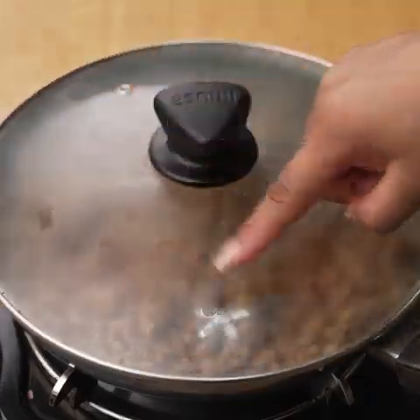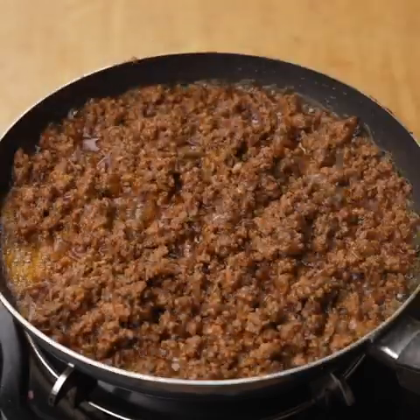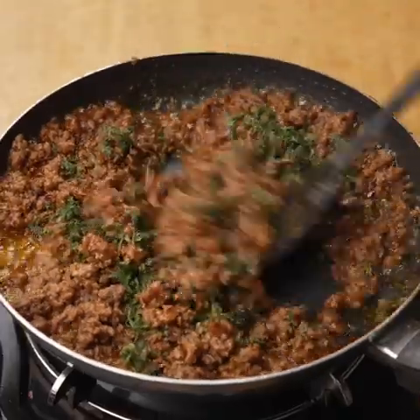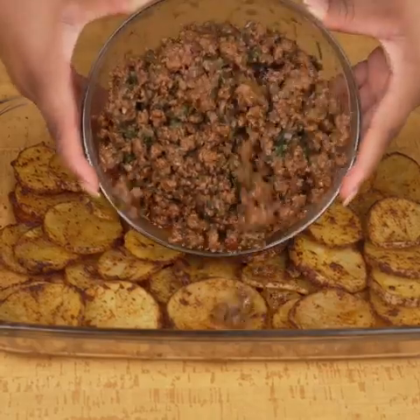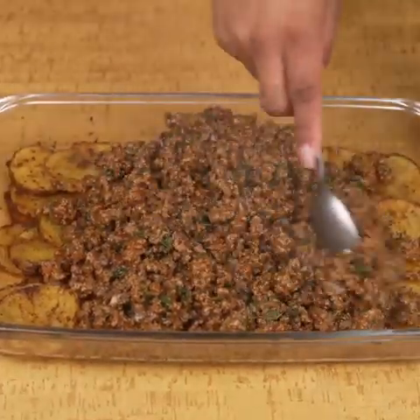I will cover the pan and let it cook for 5 minutes. After this time, I will add a little finely chopped parsley and incorporate it into the ground beef — and our ground beef is ready. I will then take the baking dish from the oven, add all the ground beef I just prepared, and spread it until the potatoes are covered.